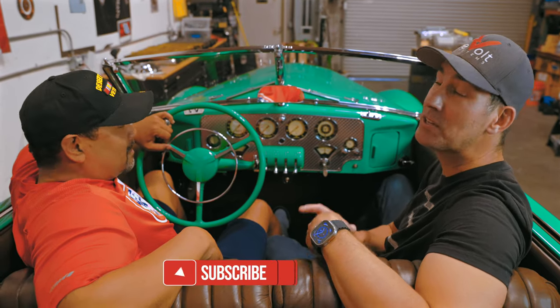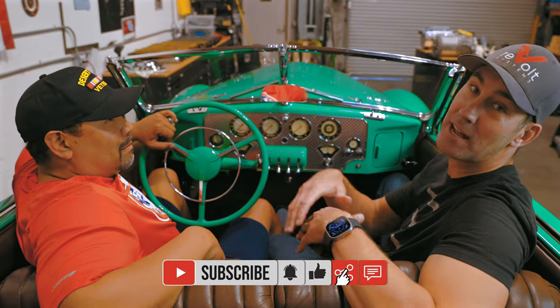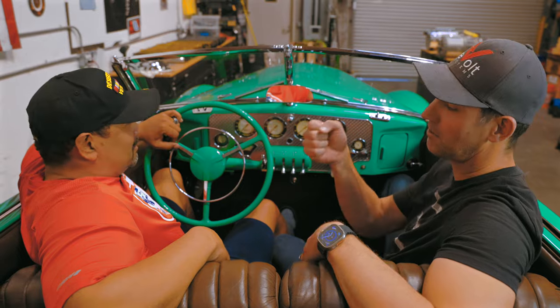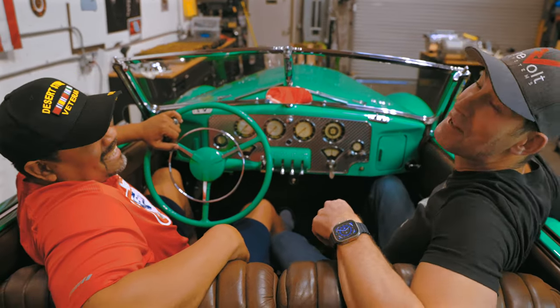Follow us on this build. Check us out, like and subscribe. Talk a bunch of crap downstairs — that's fine, we're used to it. We're here to desecrate another American classic. We'll see you guys soon. Follow the build, follow the garage.